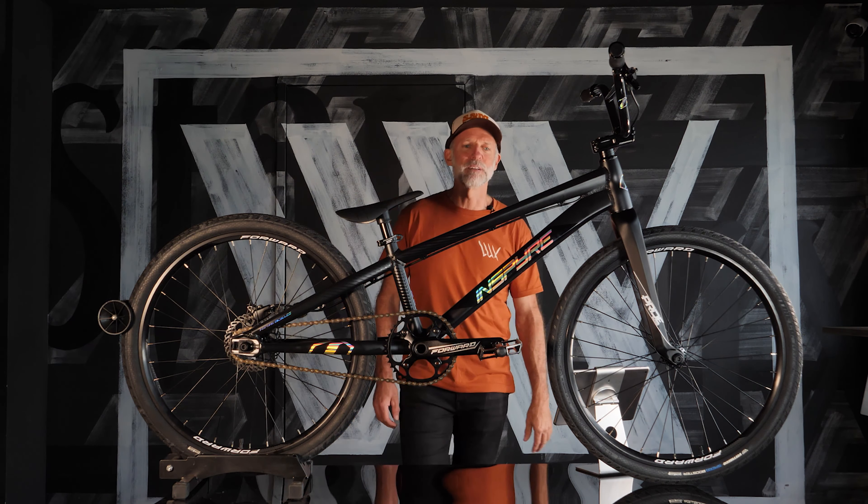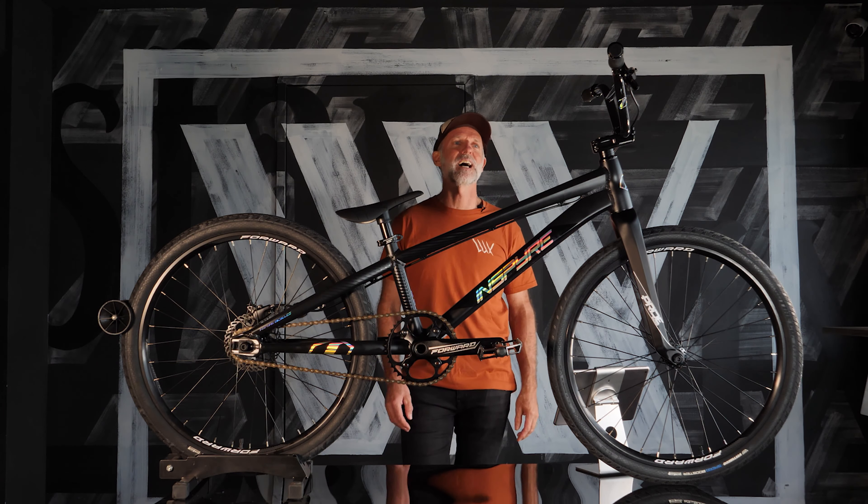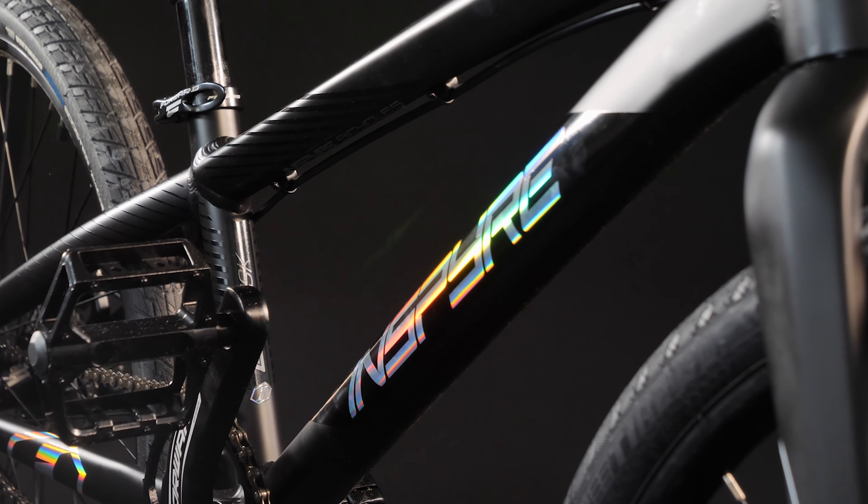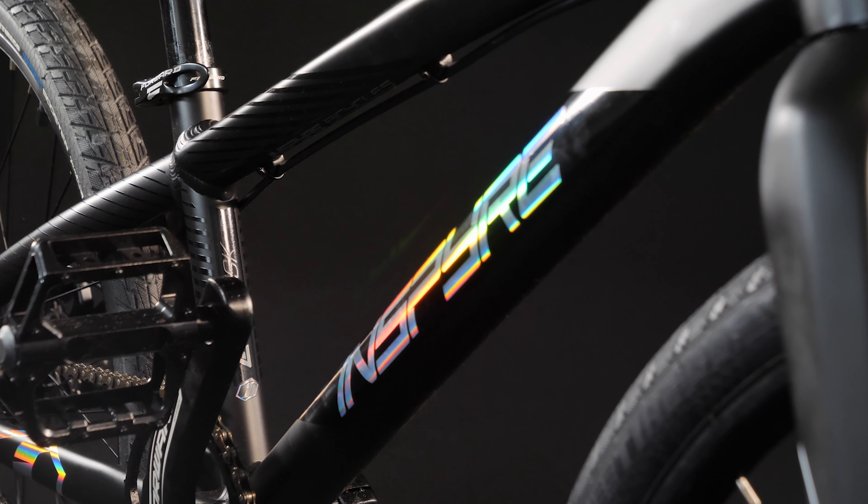What do we like about this one? For a start it looks badass. Taking this one for a spin around the block, I can say you'd be able to take this straight up to the track and start racing on it.